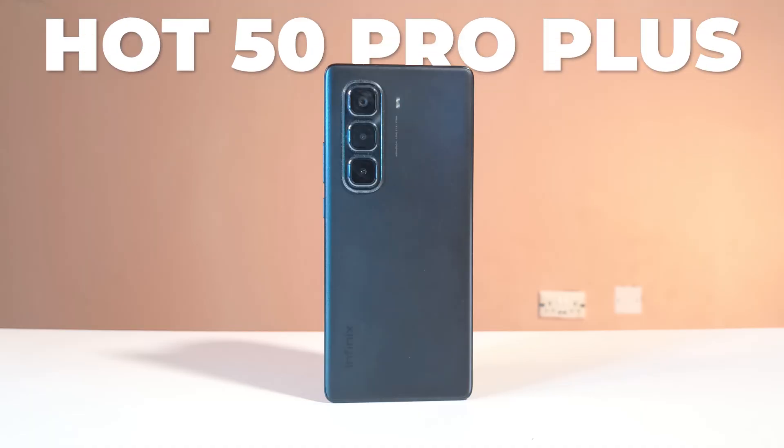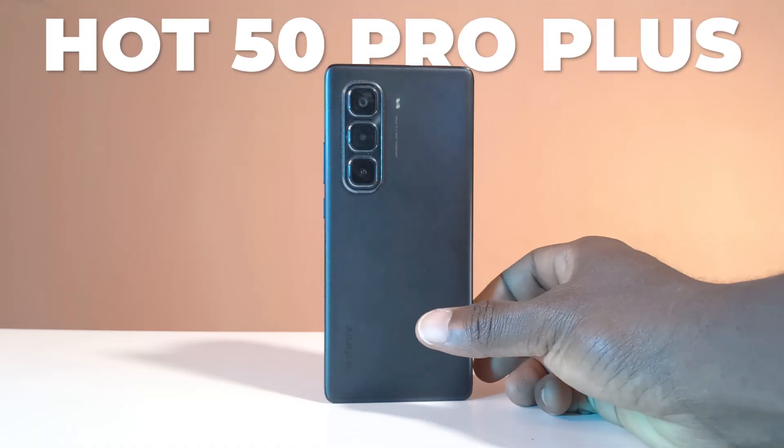I've had the Infinix Hot 50 Pro Plus for a while now, and in this video I want to talk about some of the security features on this device that I think you should start using.